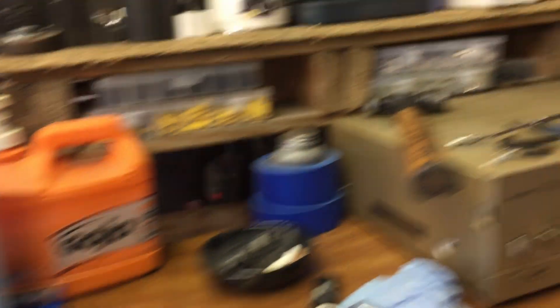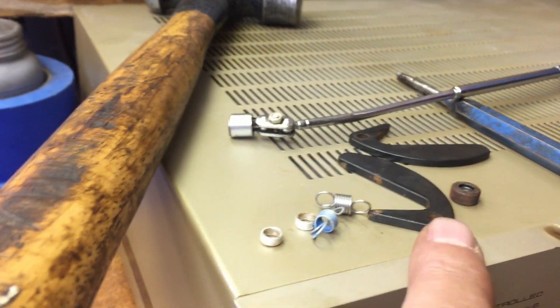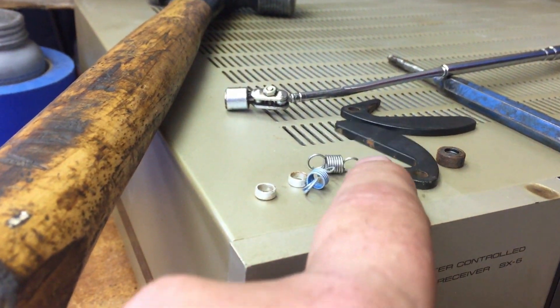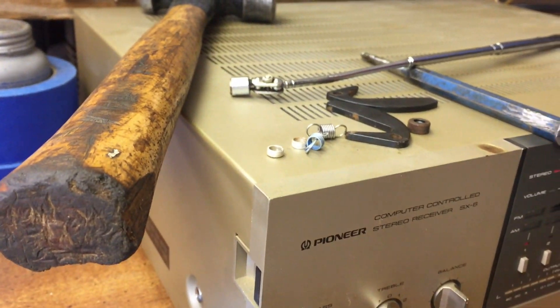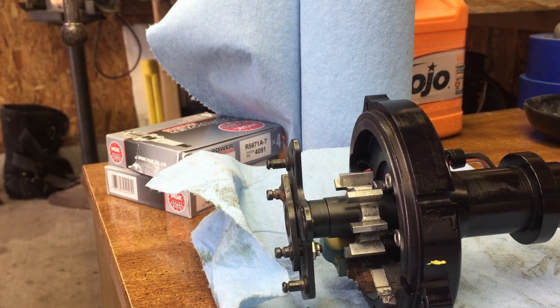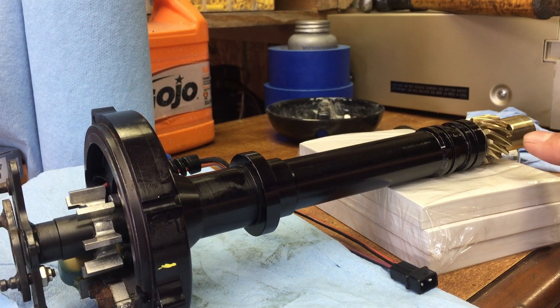Here are all the parts we took off: your two springs, your two arm bushings that keep the springs up, your advanced bushing, and your weights. That's how it's done — easy peasy. I tried looking it up on YouTube and couldn't find much information on how to do it, so I figured it'd be a good video. I'm going to get the pin put back in and the cap back on, and I'll bring you guys back for the outro.